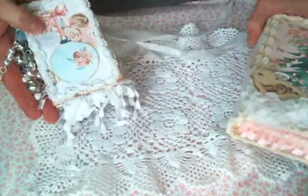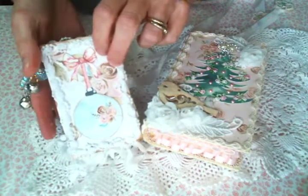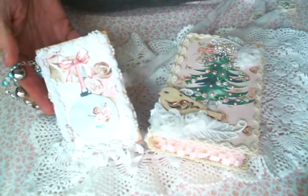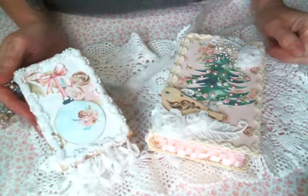I had so much fun with this. Natasha, thank you again for letting me guest design this month. I'm absolutely enjoying these digital kits of yours and all of your beautiful little goodies. Please let me know below what you guys think, and thanks for watching - I'll see you on the next one.